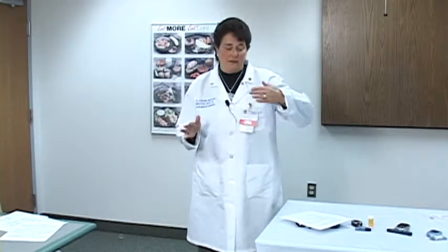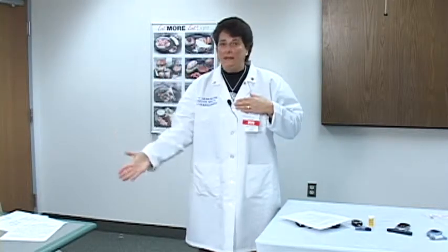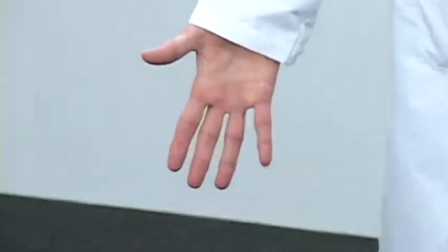Additionally, you want the blood to get to your fingertips. Your heart is here, and your fingertips are here. So if you hold it up, the blood drains from your fingertips. But if you put your hand down, watch and see how red my fingertips become, which means there's a lot of blood there.